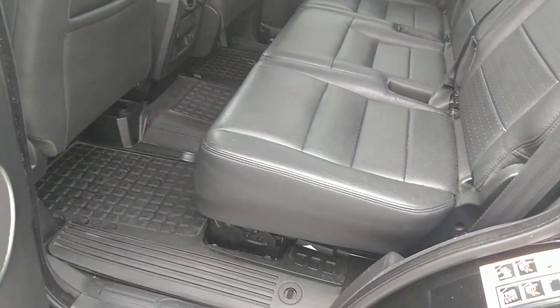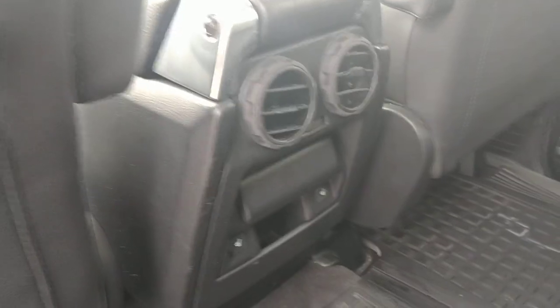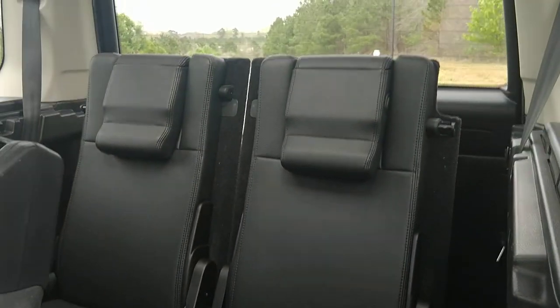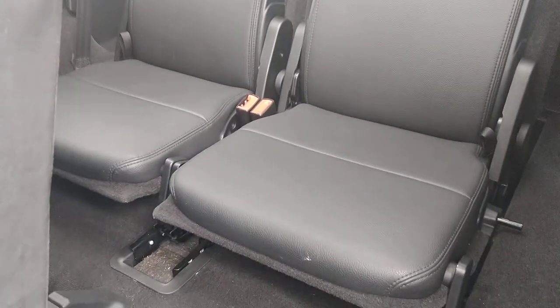Let's go to the back seat. Of course, leather. Heated seats in the second row, and heated seats in the front as well. I don't think the third row is heated. Here's the third row with a little headrest that folds down and up — you don't want to block the vision of the driver if you don't have to.